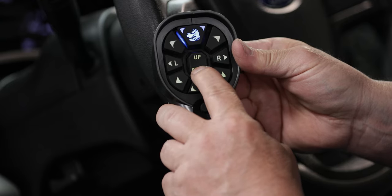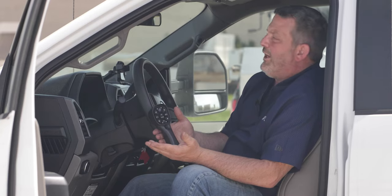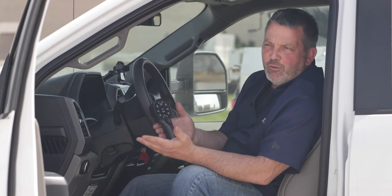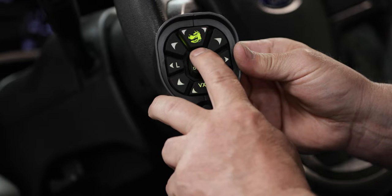Now if I press down one more time for a second, it turns the dog head flashing red. That means it's in mount mode, and of course we don't need mount mode right now unless we're mounting or dismounting the plow. So I'm going to start with the up position.